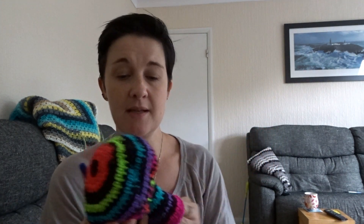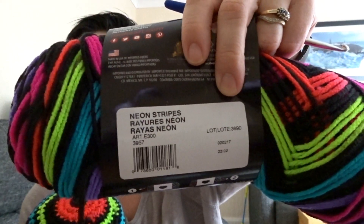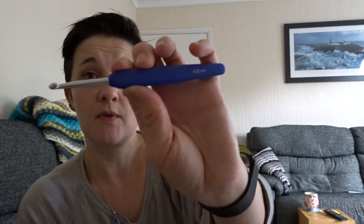I decided to have a little blanket break last night and I started making up a Timothy for my nephew for his birthday, using the super saver stripes that Denise sent me - hi Denise, thank you! I'm doing a Timothy the T-Rex. I'm using one of my old hooks, four and a half mil, because I was doing it on four and it just looked too tight. A five would be too big because my stuffing is very firm.